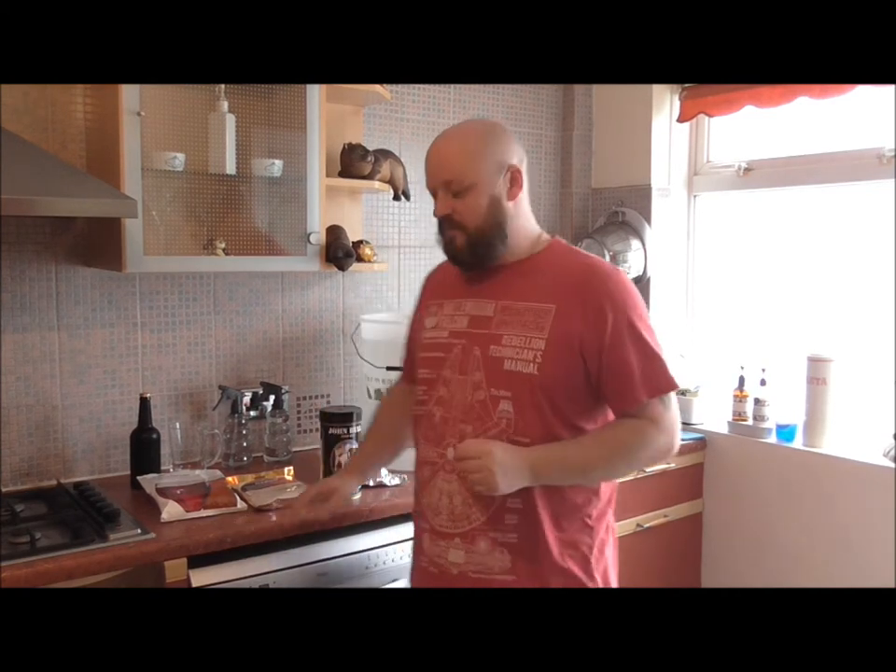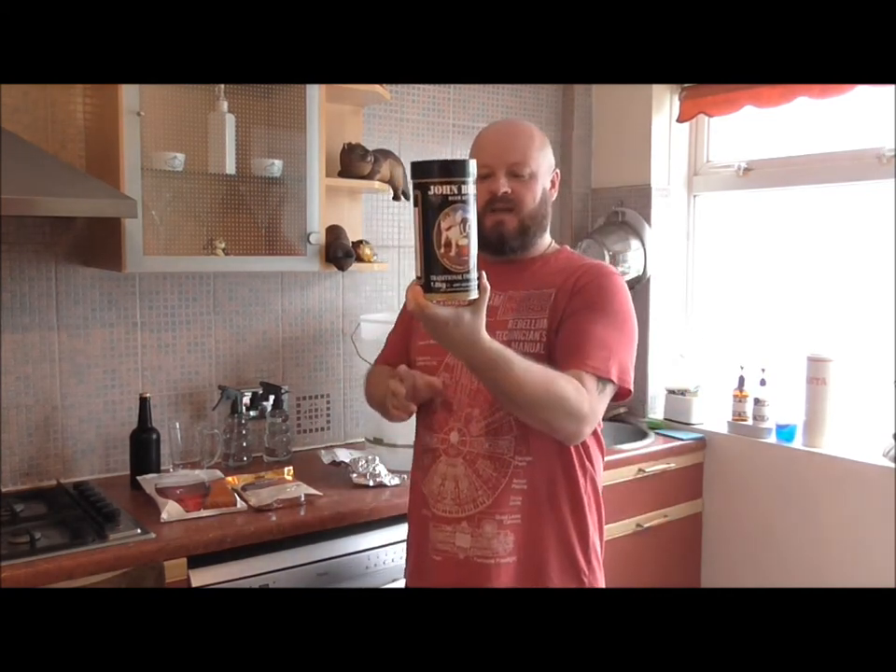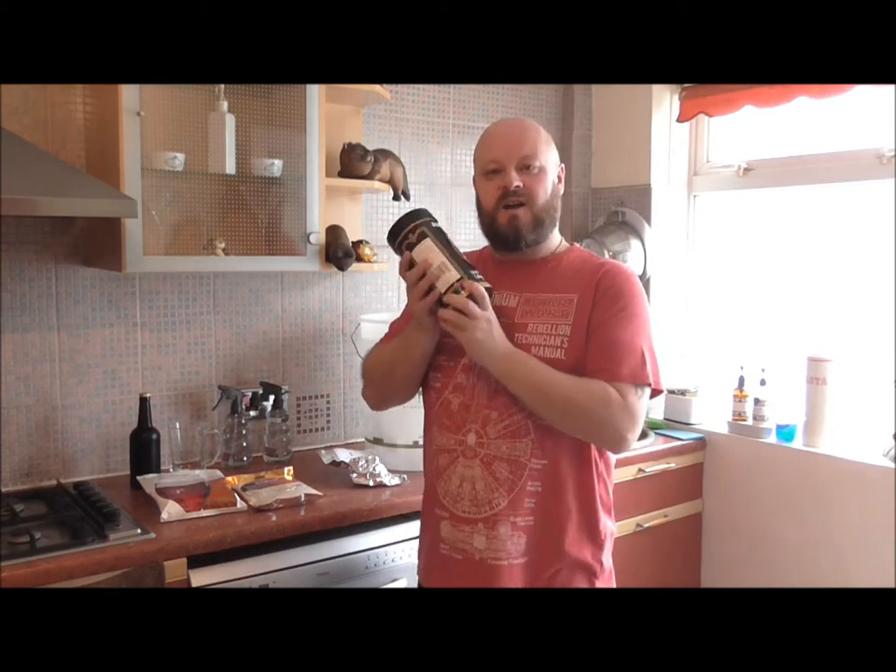Hello folks, Double Tap here and welcome back to the channel. Today we are brewing the John Bull Traditional Ale beer kit, so let's crack on and get this brewed.